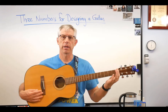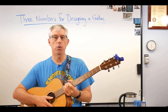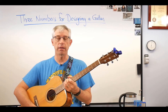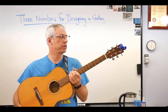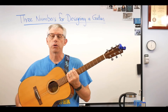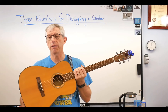The scale length on almost all guitars is either 25 and a half inches — 647.7 millimeters — or 24 and 3/4 inches. There are many others; you can set the scale length to be anything you want, the math works out. But practically speaking, almost all instruments are either 24 and 3/4, sometimes called the short scale or Gibson scale, or 25 and a half, called the long scale or Fender scale. This guitar happens to be a 25 and a half inch scale length.